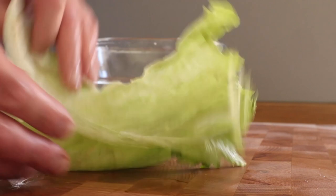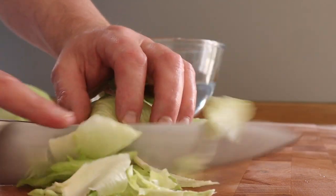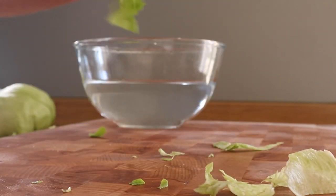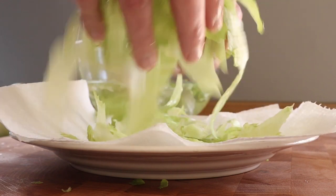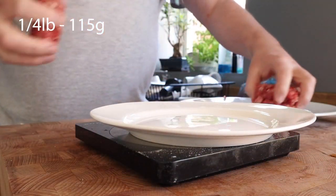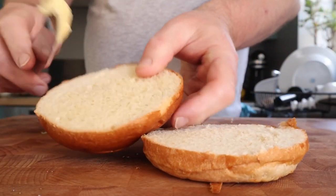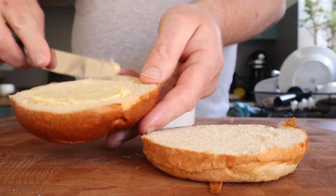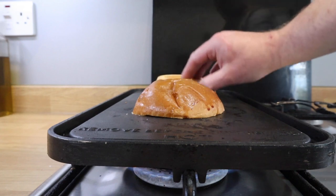Seasoning the tomato — and that's controversial apparently. I make TikTok videos as well, and quite a few people say tomatoes should be nowhere near a burger. So if you don't like that, don't do it, that's fine. That's some iceberg lettuce that I just roughly shredded, and I got that in nice cold water to keep it fresh. If we're making the best burger in the world, we should take a bit of time on the accompaniments to make sure they're as nice as they can be.